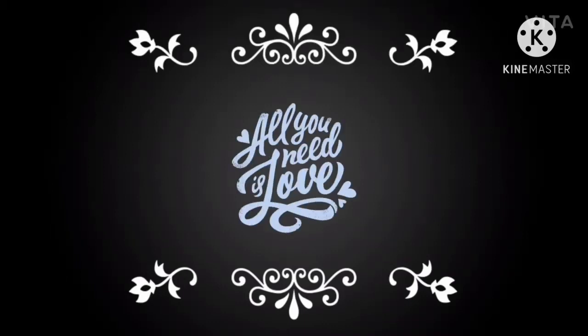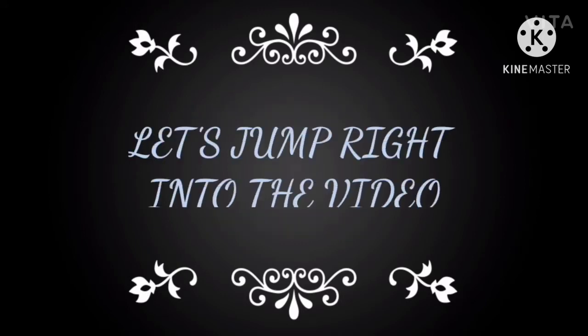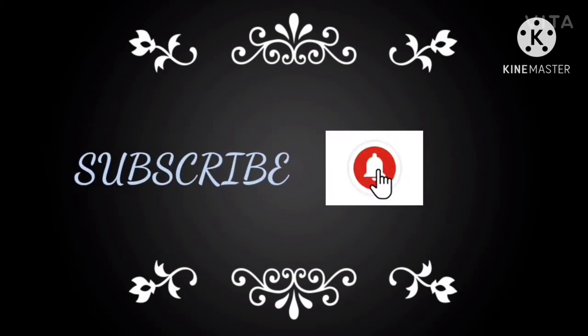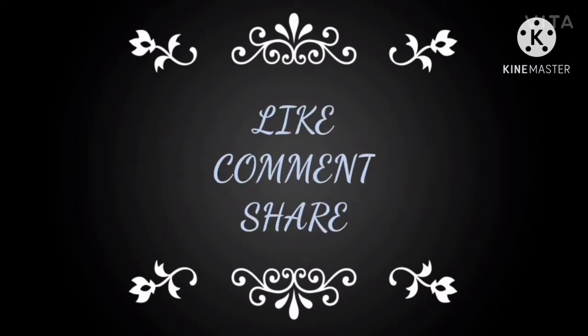Hey guys, welcome back to my YouTube channel Beauty Beads. I am Rupali. So today's video — as you know from the title — let's jump right into it without any further ado. Before moving forward, make sure that you are subscribed to my channel, click the bell button, like, comment, and share the video. So let's get started, guys!